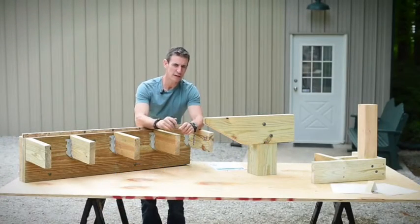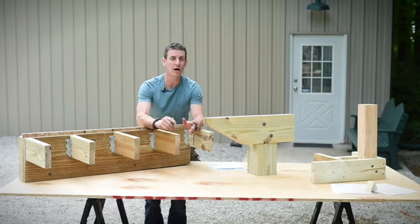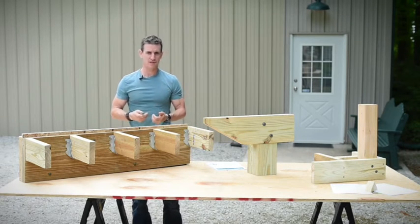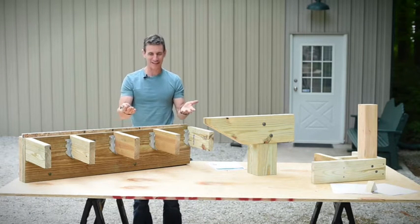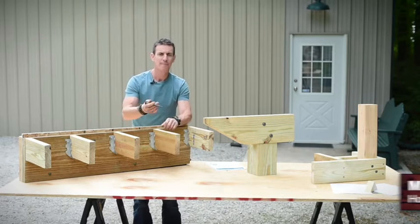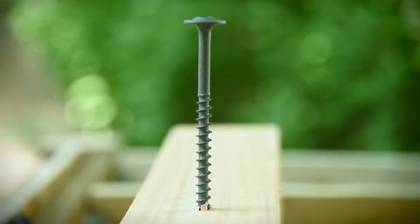This is one of those videos that would be incredibly easy to make incredibly boring, but it's exciting to me because as a tool and fastener snob and carpenter, this is the kind of thing that fires me up. My name is Mark, host of the My Fix It Up Life show and a licensed contractor, and it's this right here — the SPAX Power Lag.